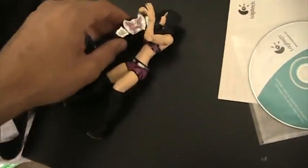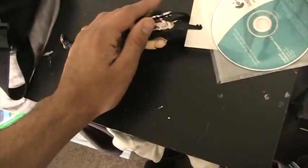I definitely recommend you get this figure. There's really no complaints on my end — it's a perfect figure. It comes with perfectly fitting accessories. So if you ever find the figure for a good deal — which you probably won't, because people like to rip off online — just get this figure. Yeah, go ahead.